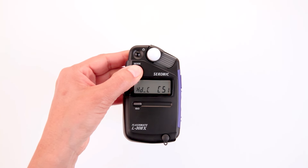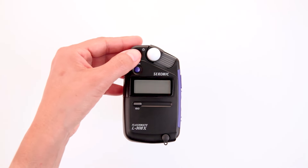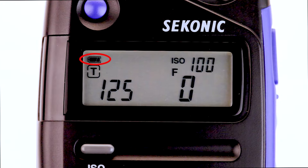Let's select HDCINE mode and then power the meter off to save the selection. Now press the power button back on and you'll notice the meter is set for HDCINE mode. The LCD screen displays the battery icon in the upper left-hand corner, the ISO in the upper right-hand corner, as well as the T icon for shutter speed and the F icon for aperture.